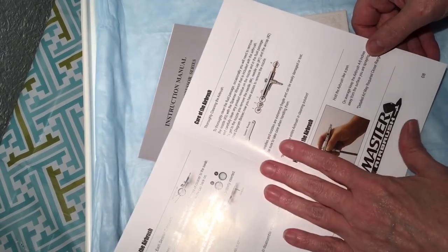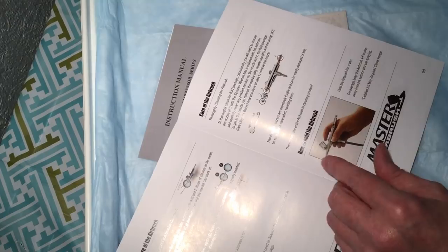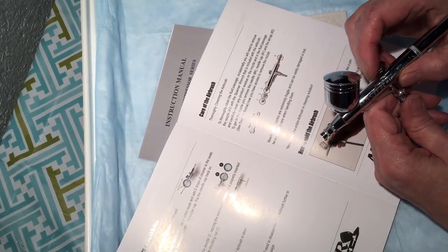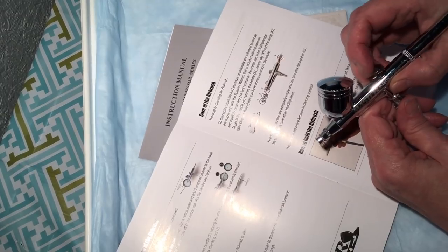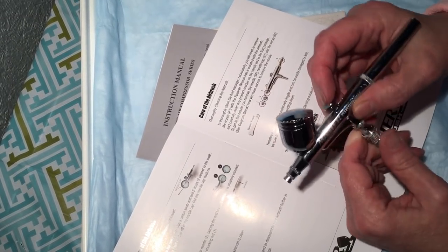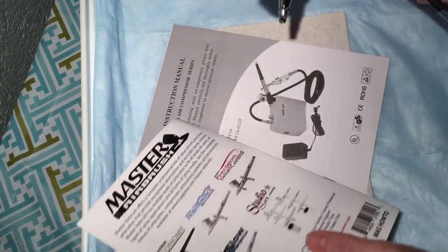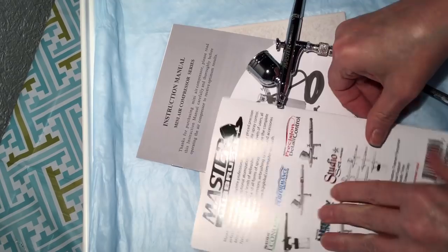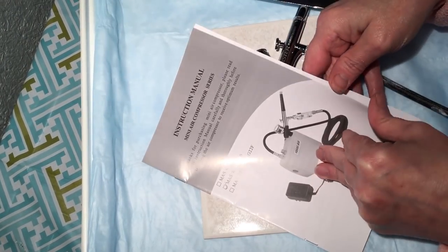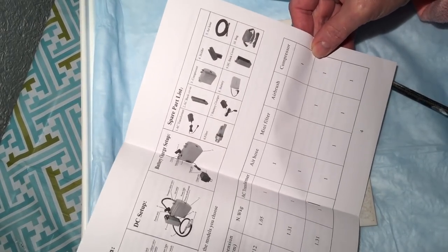It tells you how to take care of it and how to hold it. If you're just using air, you can push down and that releases the paint from the chamber, so you don't need to use that either. It's just pushing the button down and it's not really loud — it's nice and quiet. The other manual is the instruction manual, which I believe is for parts if you need to order new parts.